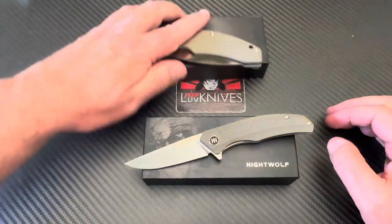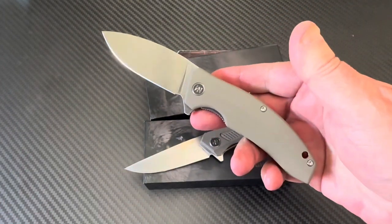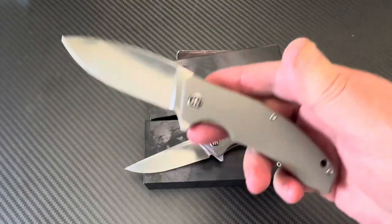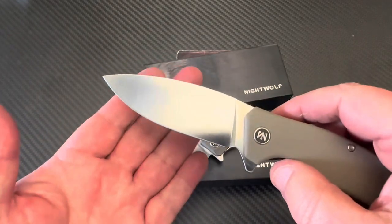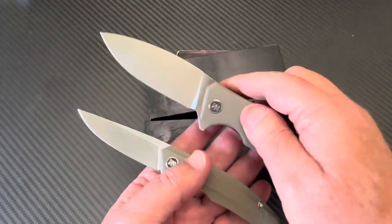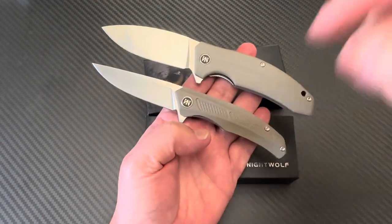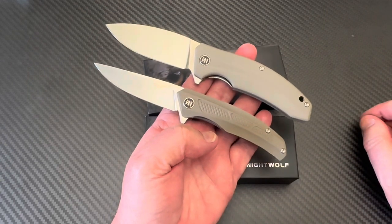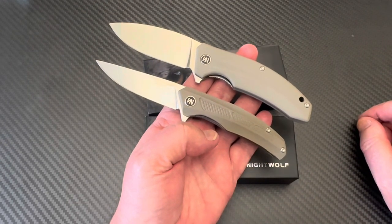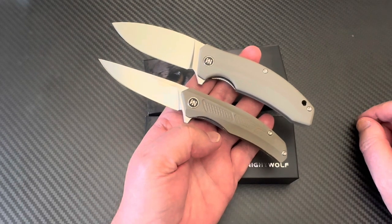I have an earlier video on the Nightwolf N05 because I got both at the same time. I thought this flat-grind leaf-shape thing was cool, and the N06 is a bigger knife. Other models are available — I'll give the link below.